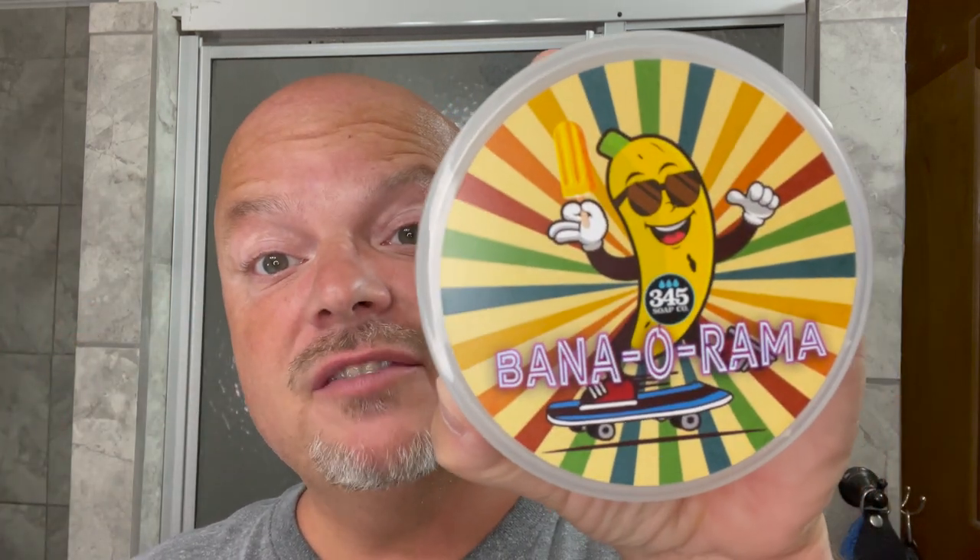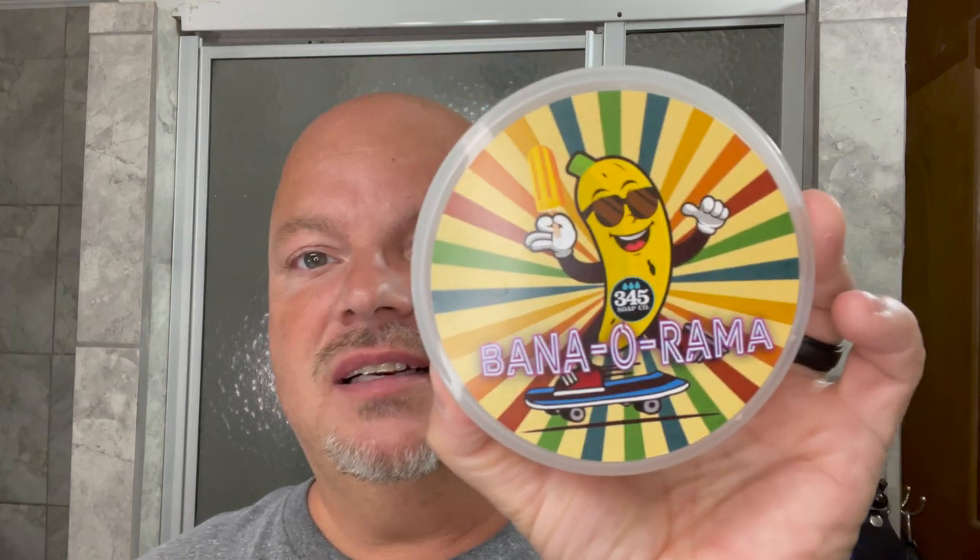In this video, we're going to be using 345 Soap Company Bananorama and the Mühle Rocker Razor. Hey there, folks, and welcome back for another video. I'm your host OCDB. Thanks so much for joining me today. I really appreciate it, and I'm very excited to be using for the first time 345 Soap Company Bananorama.